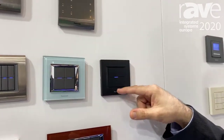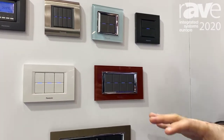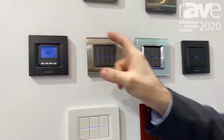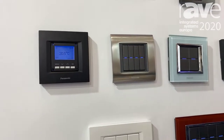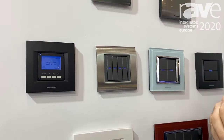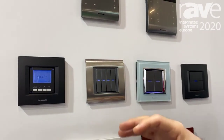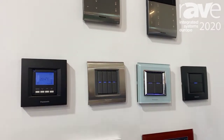We also have four-function, two-function, and six-function products. Plus, in the same dimension we can have the KNX thermostat. You can adjust your temperature, your fan level, your night mode, outside mode, and standby mode. All these settings you can make with this thermostat.